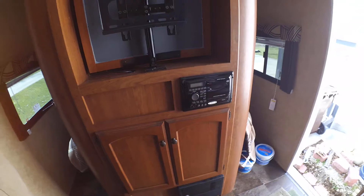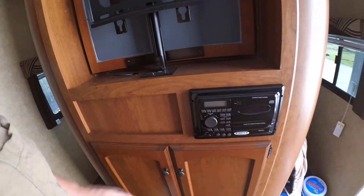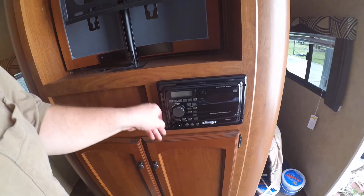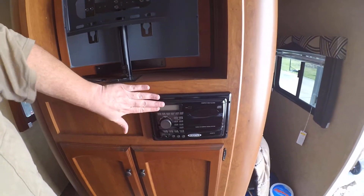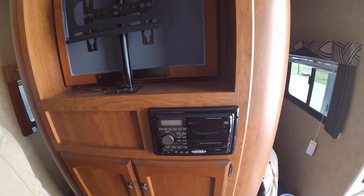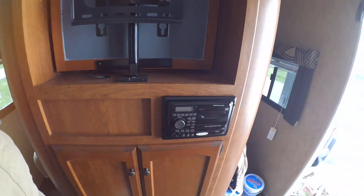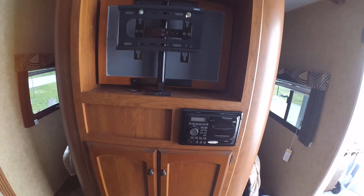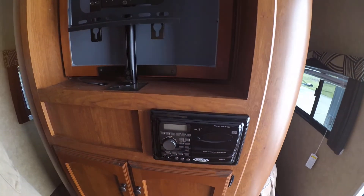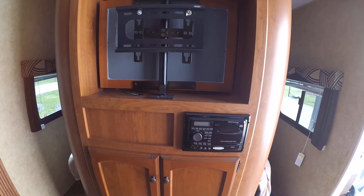We'll tackle the Jensen replacement — I don't know what I want to do with this, but I'd like to get something a little nicer. I don't think I want to buy the Jensen RV-specific DVD player model; they've got them on eBay for like $160 to $210. For that price I can get a JVC unit or even an Alpine for $200 that would go in that slot. No matter what I do, I think I'm gonna have to build a piece of wood to mount it.